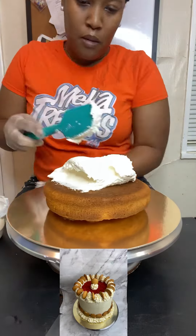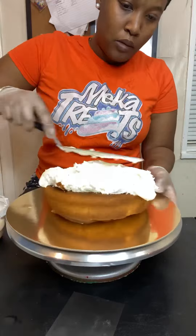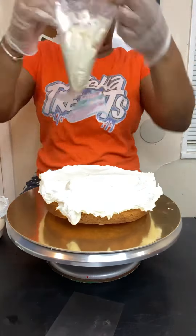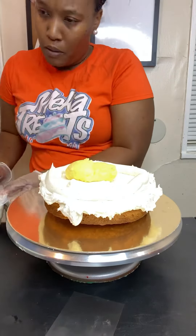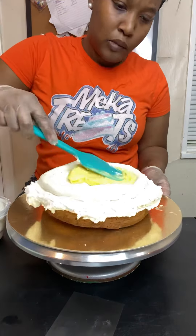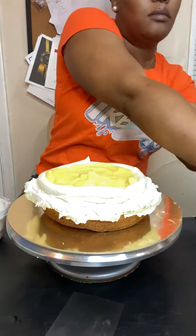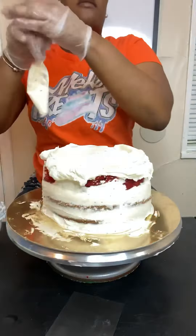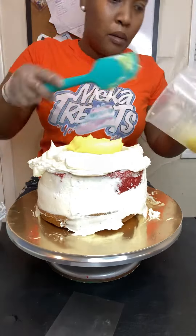All right y'all, come here, let me show y'all something. I don't know why I had the bright idea to jump up and make a cake, but baby we're gonna see it through. I decided to do a red velvet banana pudding cake. I have one layer of banana flavored cake, and yes, I use box cake — baby, don't let that stress you, let it bless you. I promise you a good old box cake ain't never hurt nobody. So we're gonna go on in with our red velvet layer.